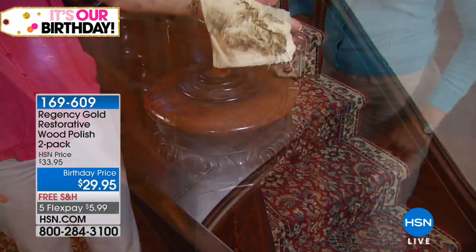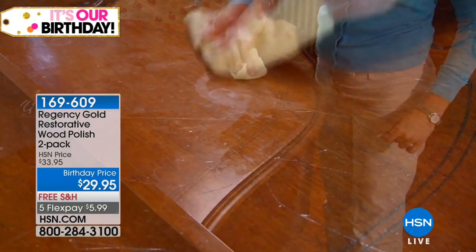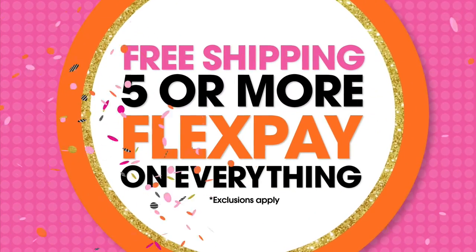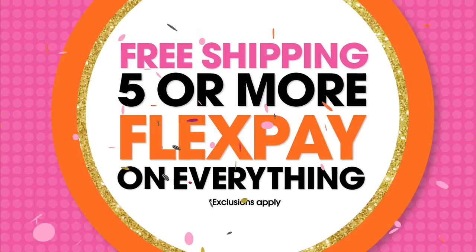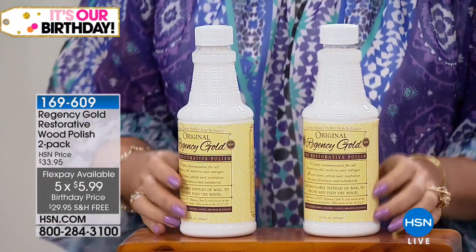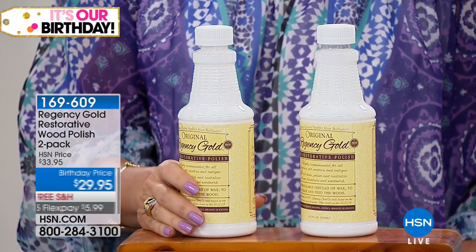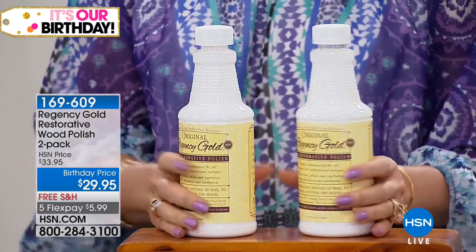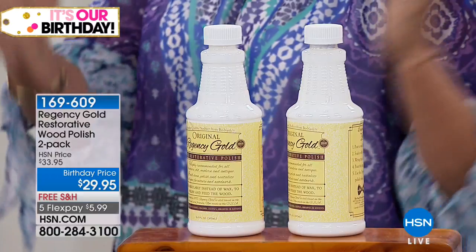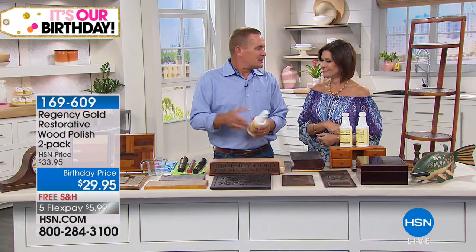We have a birthday price today of $29.95, and because it is our birthday — it's Tuesday, and Tuesdays are just special — we're doing five flex payments and free shipping and handling. Get it home for less than six dollars. John Florell is joining me; he brings us our Regency Wood Polish. You're going to get two of these — the two pack — and each one is 16.9 ounces.